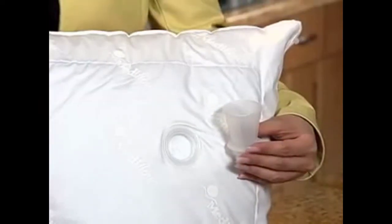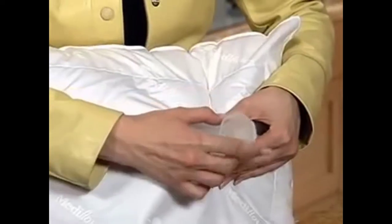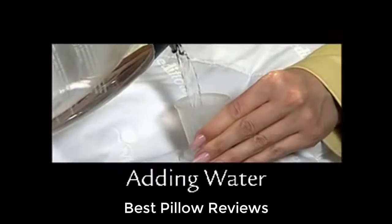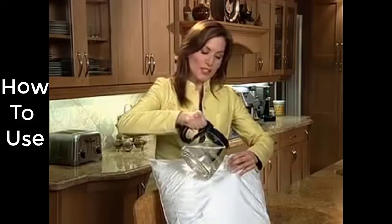This funnel comes with the pillow. Screw the funnel into the valve opening — the funnel will make it easier to add water. How much water you add is entirely up to you, but we suggest you start with a medium firmness, which is about three quarts of water. The best way to add water is with an easy-to-pour container, such as a coffee pot. Tilt the funnel upwards and pour the water into the pillow.